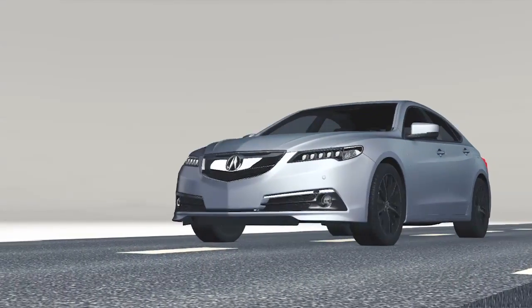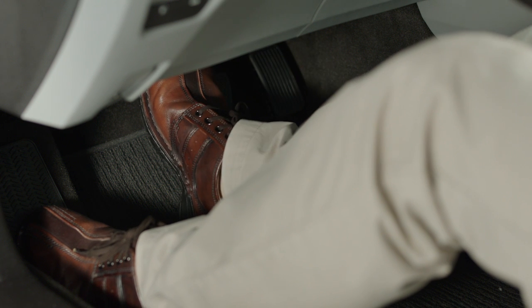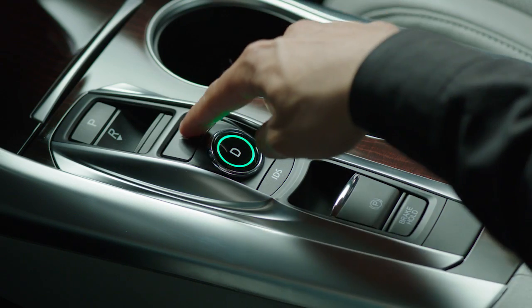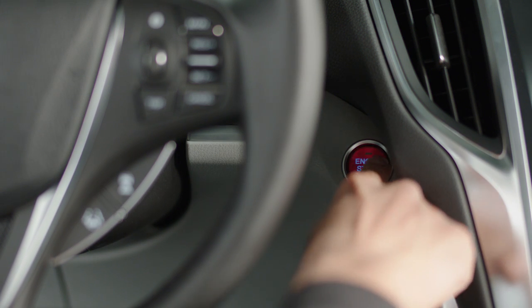For any situations where you want to keep your vehicle in neutral, drive the car into position with the transmission in Drive. Press and hold the brake and then push the N indicator. Within five seconds, press the Engine Start Stop button.